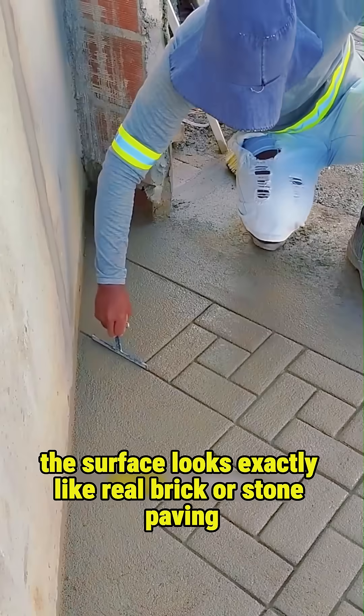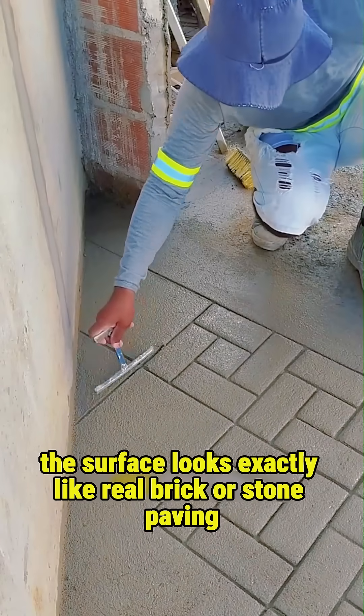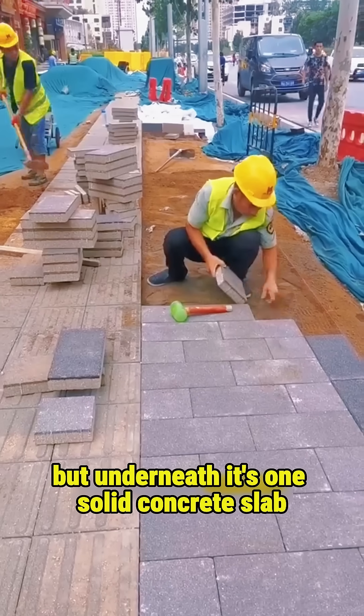Once the mold is removed, the surface looks exactly like real brick or stone paving. But underneath, it's one solid concrete slab.